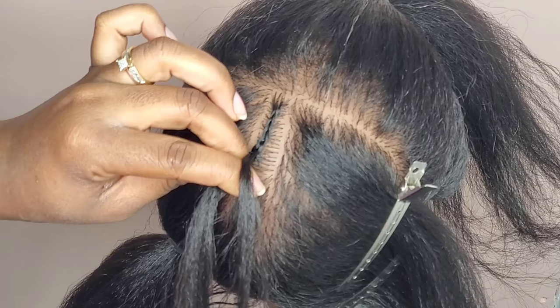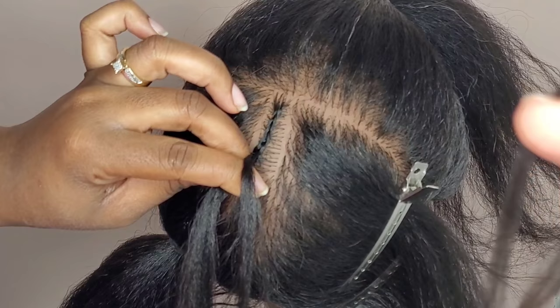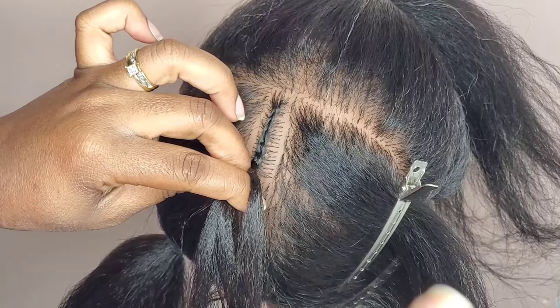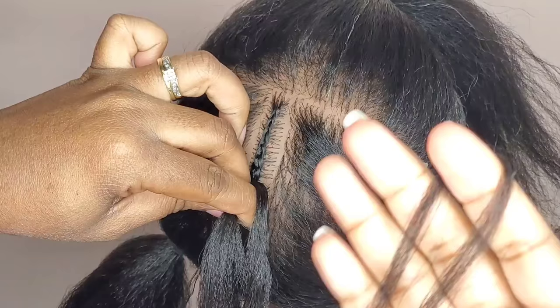Now I'm going to pull my second piece off my rack — remember, the first piece I split into three, so now I'm just going to continue grabbing pieces off my rack without splitting, and still tuck that right under my pointer finger and continue braiding down. How many pieces you add in depends on the size braid you want and how thick your client's hair is.